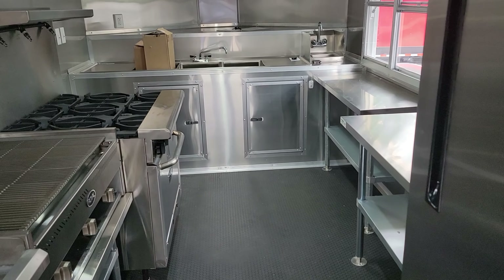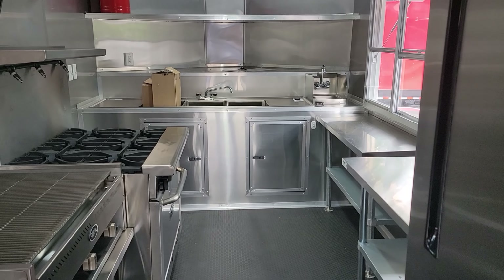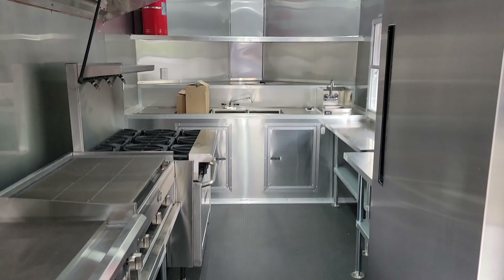That concludes the instructional video for this unit. Hope you enjoy it — we appreciate your business here at SLE. Thank you very much and have a great day.